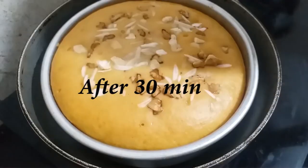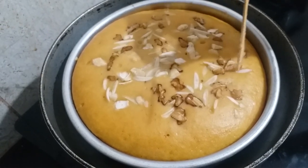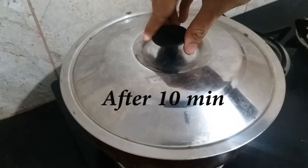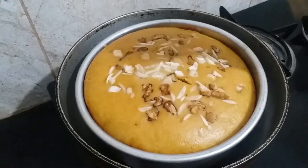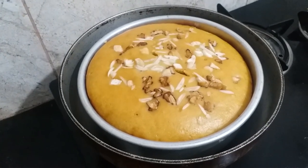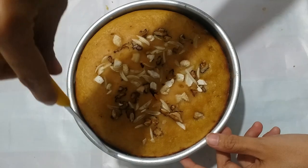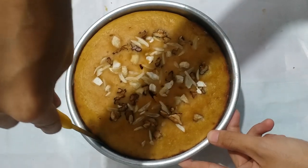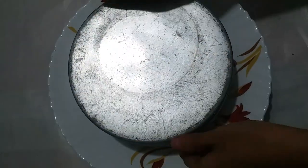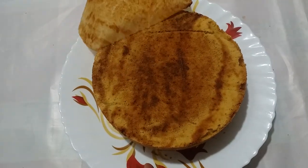Let's check it once. We checked it but it is still sticking, so we will bake it for 10 more minutes. Now let's check again — we have changed the flame and we are going to turn the cake around and remove it from the pan. We use a knife along the sides to loosen it, and now remove it onto the plate. We also have to remove the butter paper.